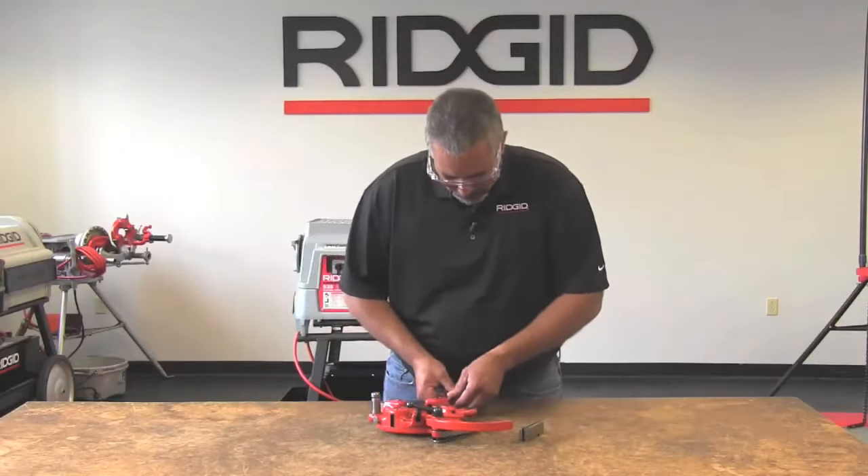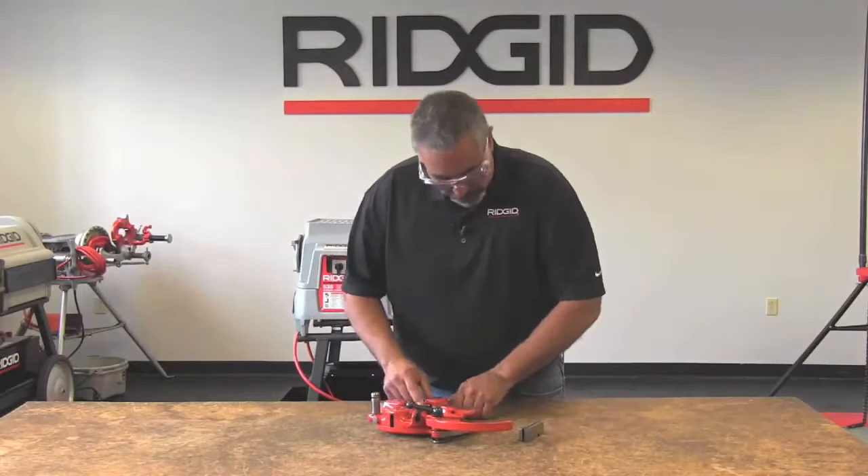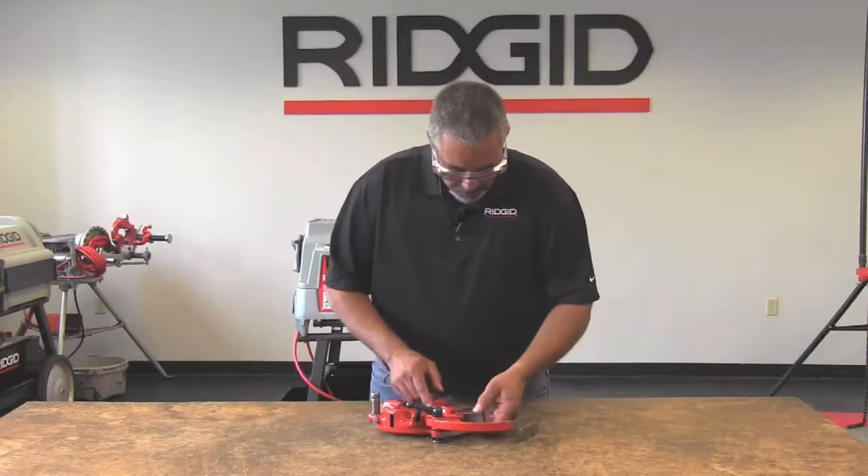We're going to put this one in pocket number 2, once again to the line. And you do the same thing with the rest of the dies.